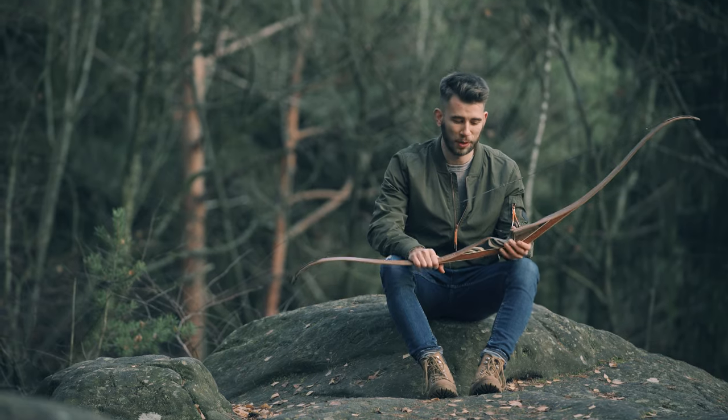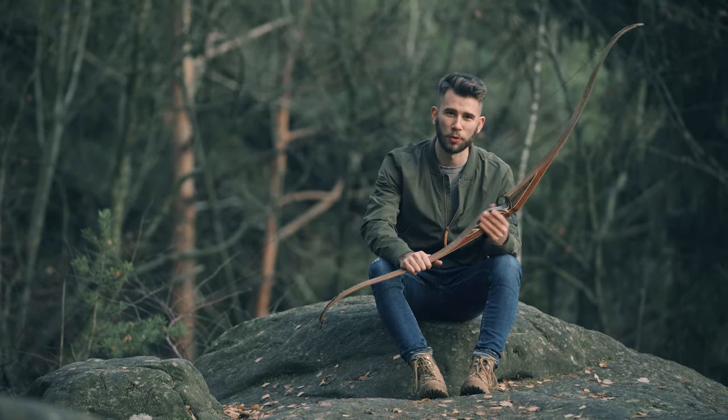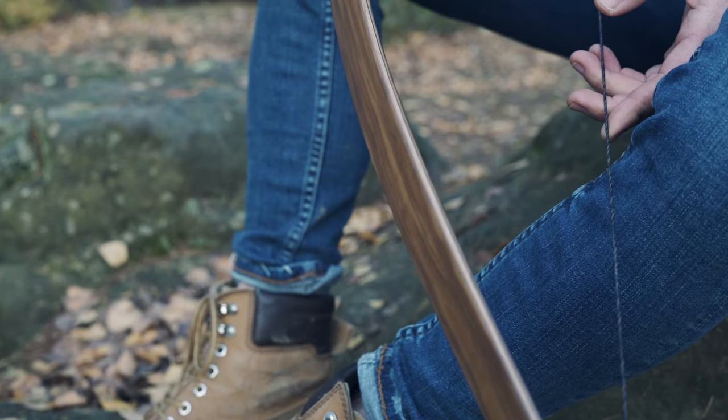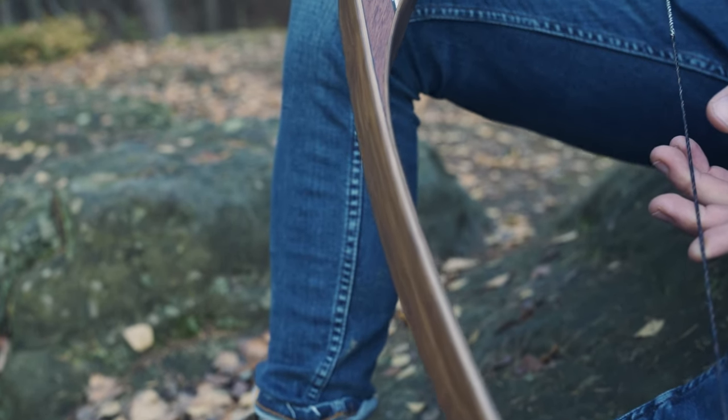Hey, this is Tim again from Baer Pro Products, and now I want to show you the most beautiful one-piece recurve we ever made. We call it the Desert Hunter, and I just want to show you one or two things on the bow.